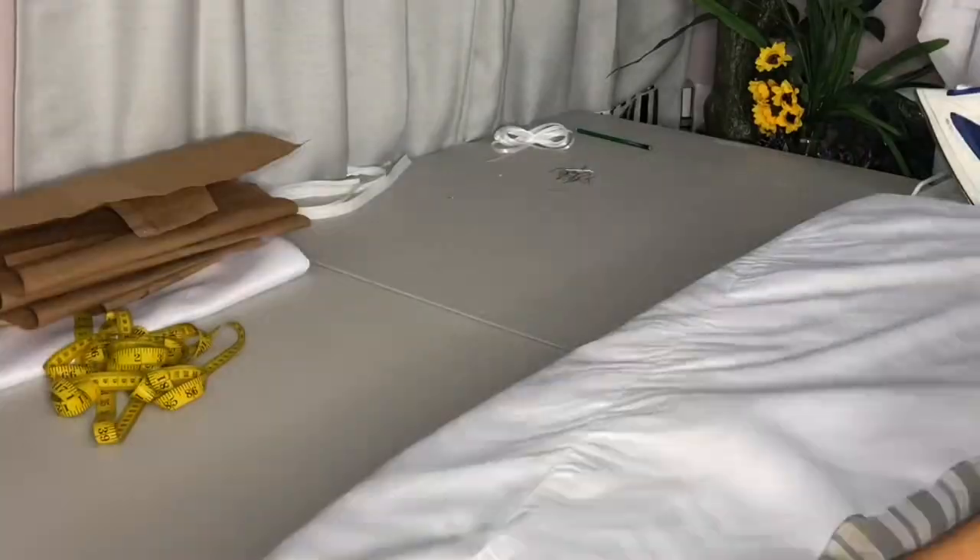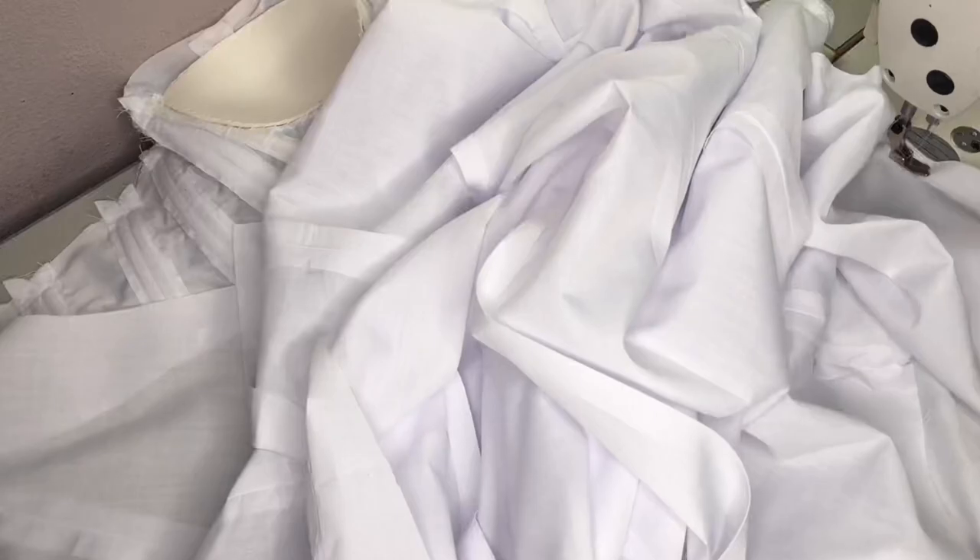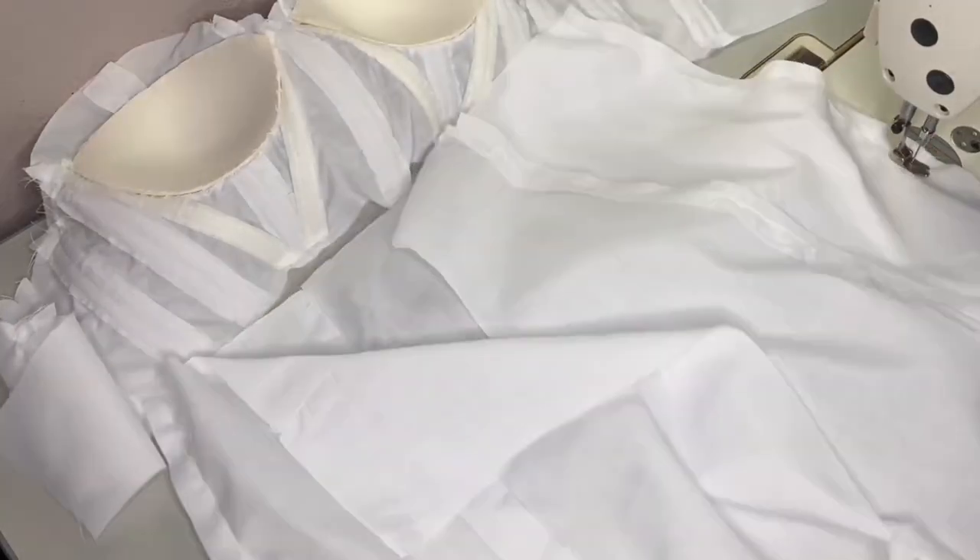It's really really important to press your seams as you go along. So I'm making sure to press my seams as I go.